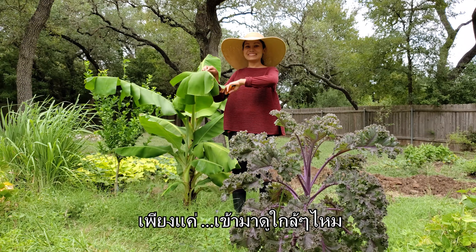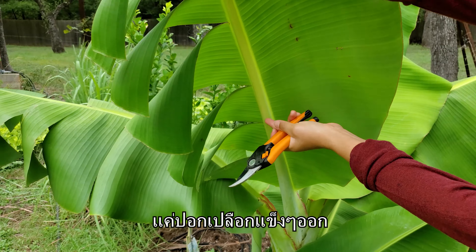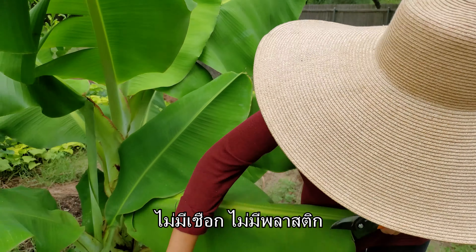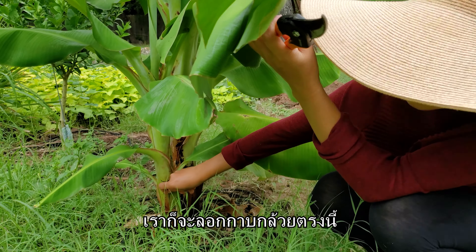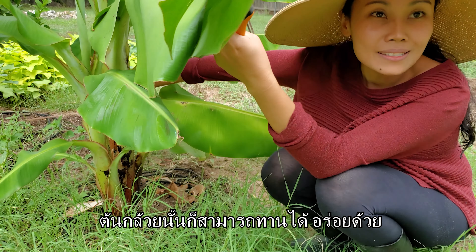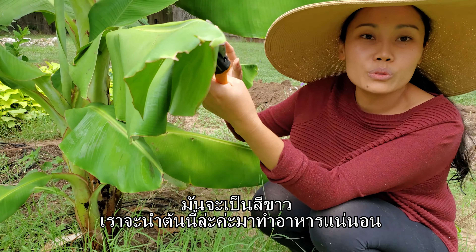You want to see it up close? So the stem right here, we cook with it too. You just peel the outer part off and the inside is airy and you just cook with it. In the old days, people didn't have plastic rope — they would peel this skin off, shred it, dry it, and use it as rope or string to tie stuff. And the banana tree itself is edible and delicious. You just have to peel up until you get to the center, which is very soft and white.